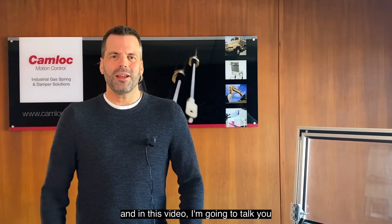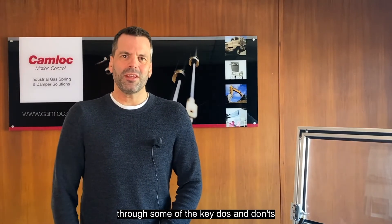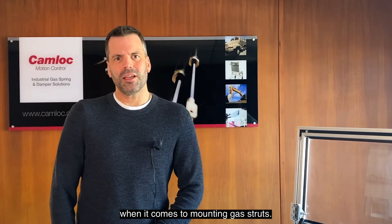Hi, I'm Matt from Camelot Motion Control and in this video I'm going to talk you through some of the key do's and don'ts when it comes to mounting gas struts.